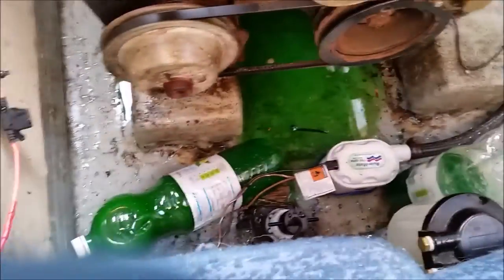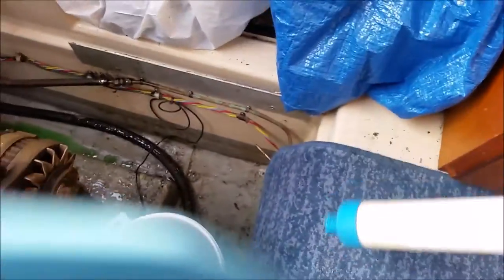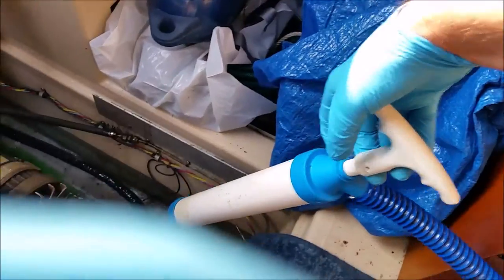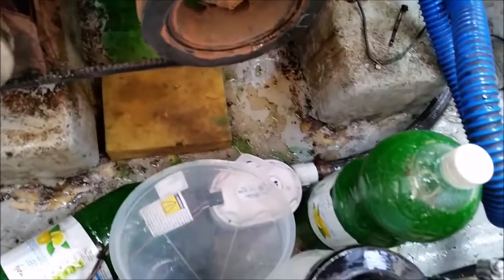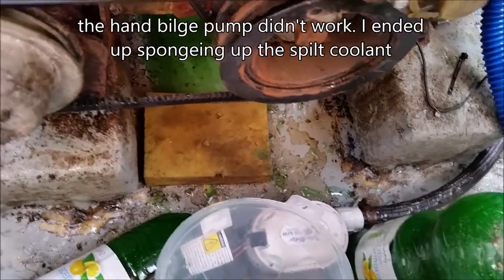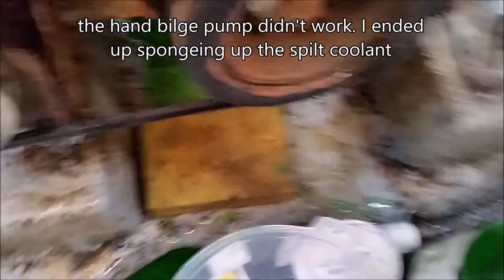I've emptied most of the old antifreeze into these two bottles. Now I've got to use this bilge pump to try and get the remainder into these bottles. It turns out the bilge pump isn't very good at getting the antifreeze out of the bilge easily without making a mess, so I'm just using an old sponge, soaking it up, then pouring it in and filling the bottles up.